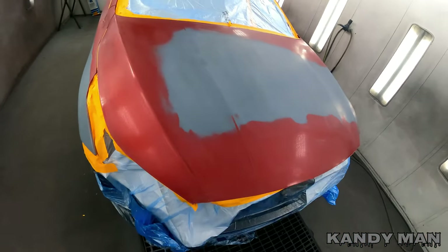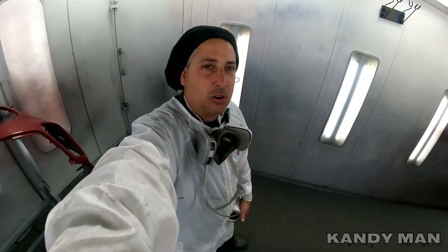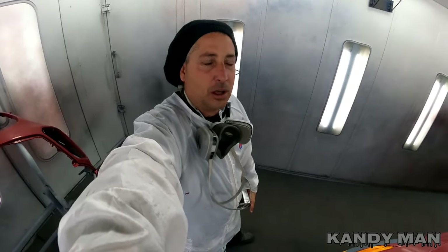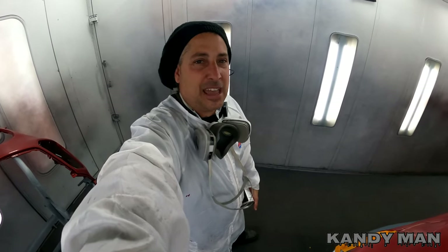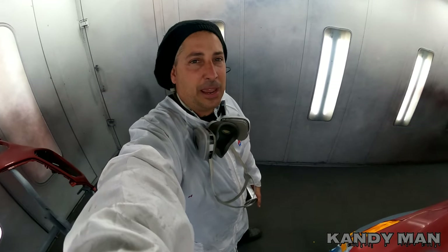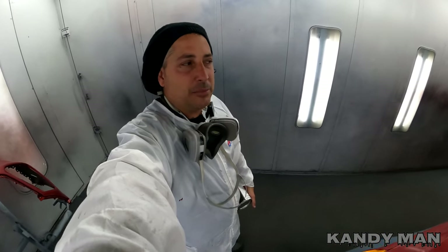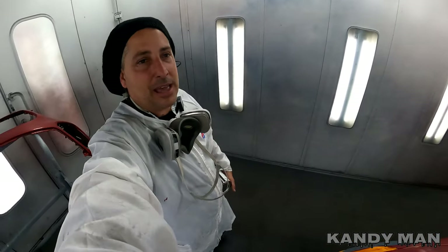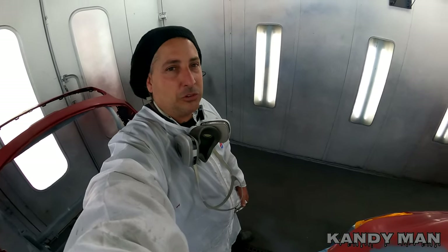So far I sprayed a special test panel with a different base color under it to get it a little bit lighter than that charcoal that they use from House of Colors. I went with a lighter one — our favorite KAD from Nissan gray — because that color is almost just like the House of Colors base dark gray, but it's a little bit lighter and it still has that flake. I'm not sure I'm going with that yet, but I got that color drying over there. We'll check that out and shoot this job.